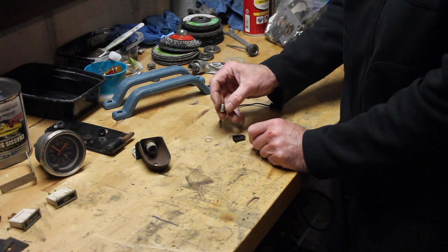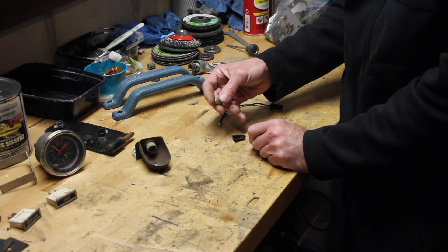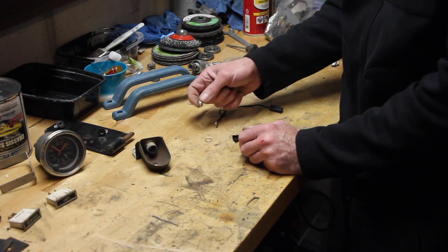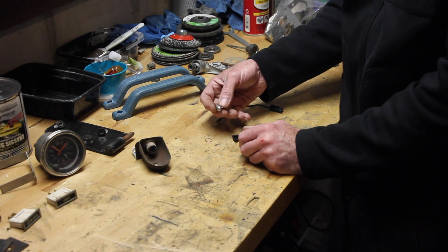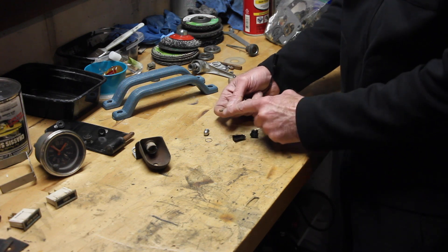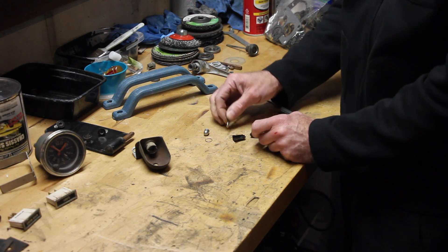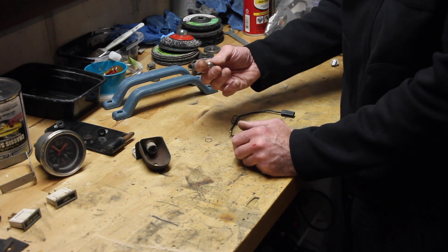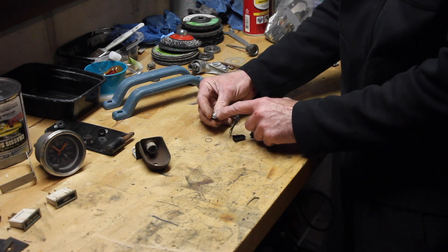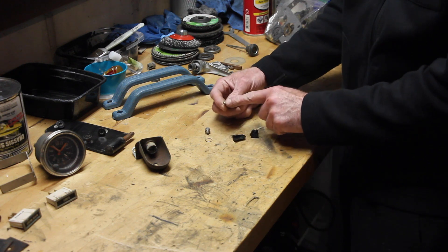I think one of the problems with most of these things is somehow the mercury leaks out. Because otherwise there's no other reason why this thing should go bad. You can shake it and hear if it's moving around — and if you have that, then you at least know the mercury is still inside the switch. The last component is the connection point. This is just a butt-end wire clamp on the end of it.